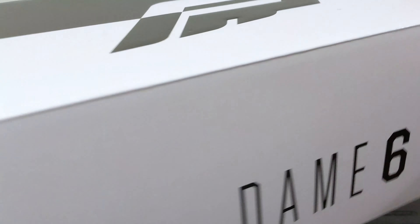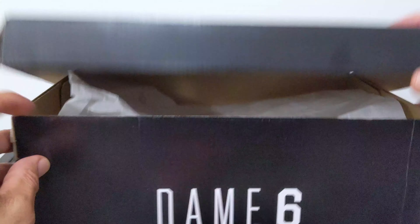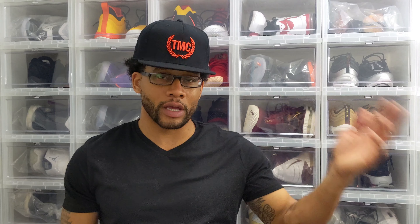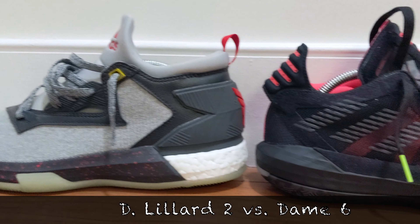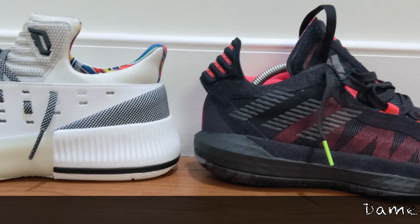These released on Black Friday. The box is pretty simple — it's split down the middle, half black, half white. It has Dame's logo and Dame Six printed all over it, and ironically enough, the sneaker is designed the same exact way. From what I've read, it's supposed to show Dame's two different personalities: him being on court and then him being off the court. This is the first release of the Dame Six, and this colorway is dubbed the Ruthless colorway.